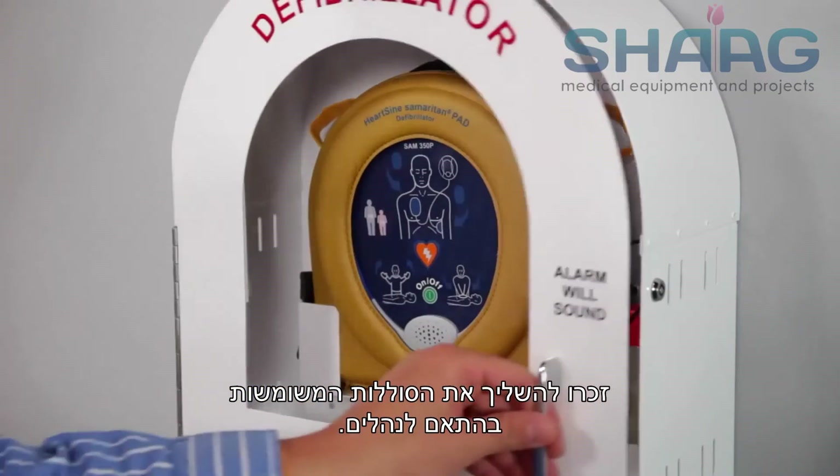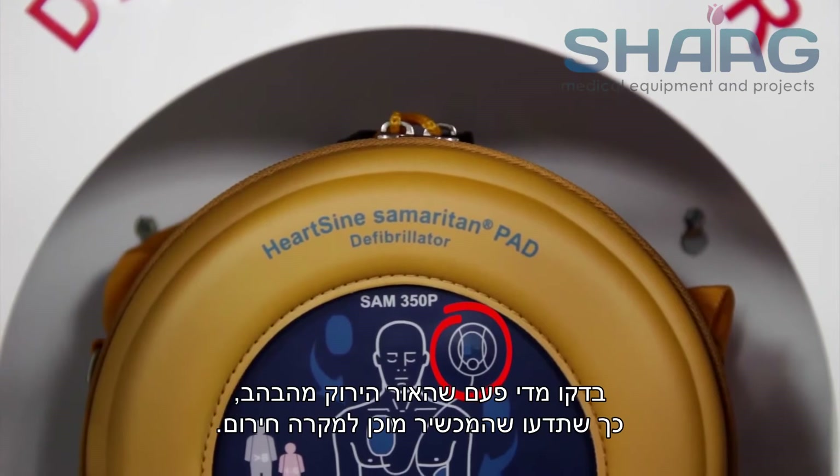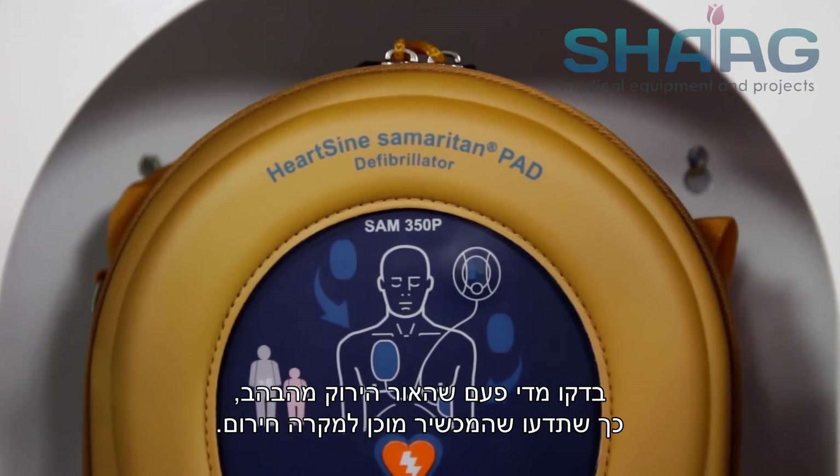Remember to follow your local battery disposal guidelines. Periodically check that the green light is flashing so that you know the unit is ready in case of an emergency.